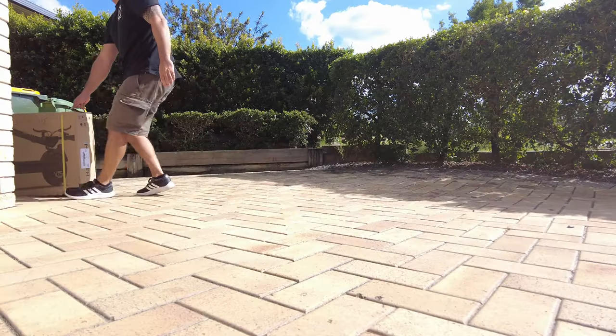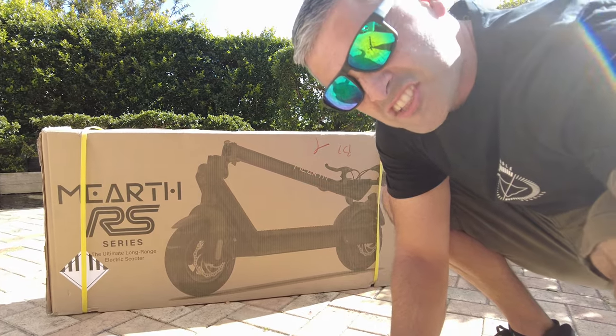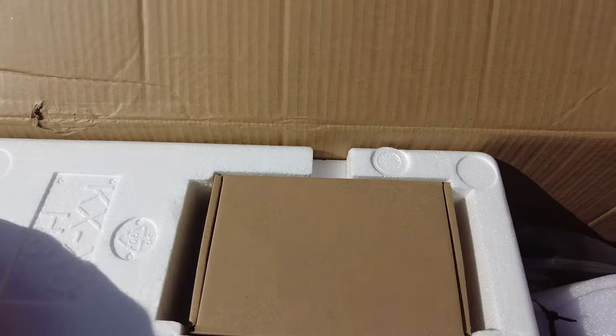I've got another toy! A Murph RS e-scooter! Shall we open it up? Ooh, shiny!